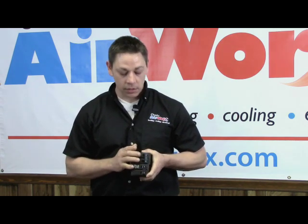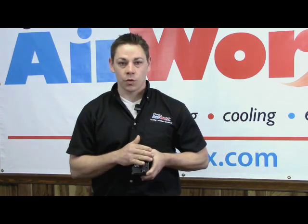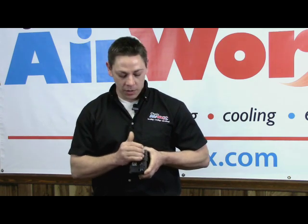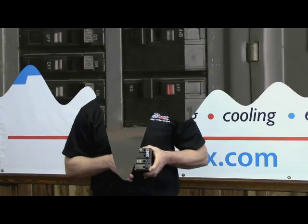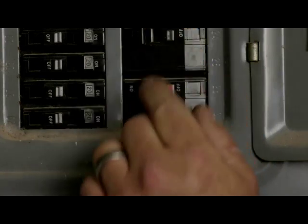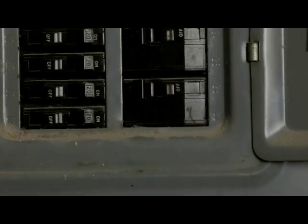When it's flipped forward to the on position, it will energize your system. If you simply just push it forward, it will not engage the breaker and will not allow your system to come on — it needs to be turned completely off and then back on. If you notice the breaker is tripped, meaning it's in the halfway position, simply turn it to the off position and then back forward.